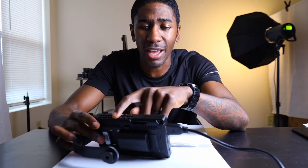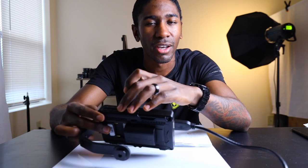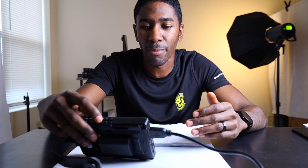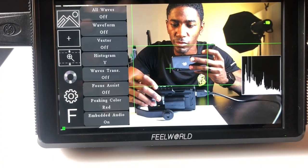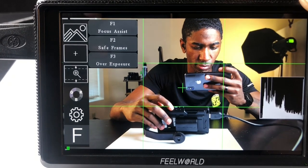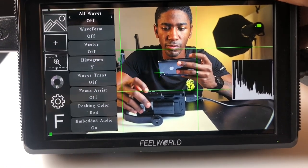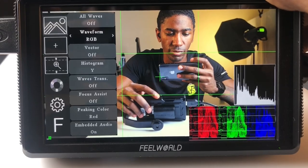Without reading the instructions, I found it easy to navigate just by using the arrows up on top. Press the menu button, then use the left, right, up, and down arrows. It only brings up a menu on the left-hand side, and you scroll up and down to pick the main section, then left and right to pick the sub-sections. The learning curve on this monitor — and Free World as a brand compared to other camera monitors — is quite slim, and that is something I appreciate.